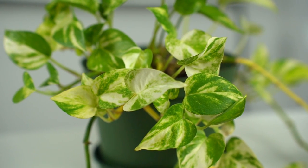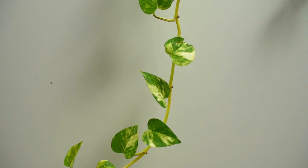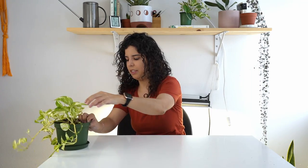The Golden Pothos is called Golden Pothos because of its yellow variegation. In general, it's a very easy to care for and very fast growing plant — it can grow really long vines really fast.